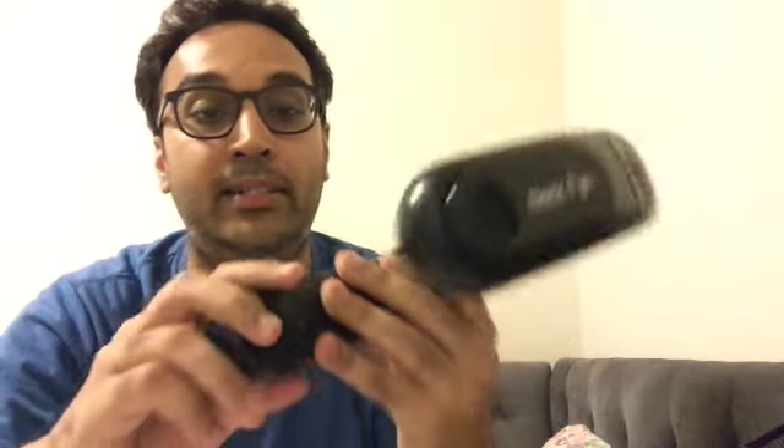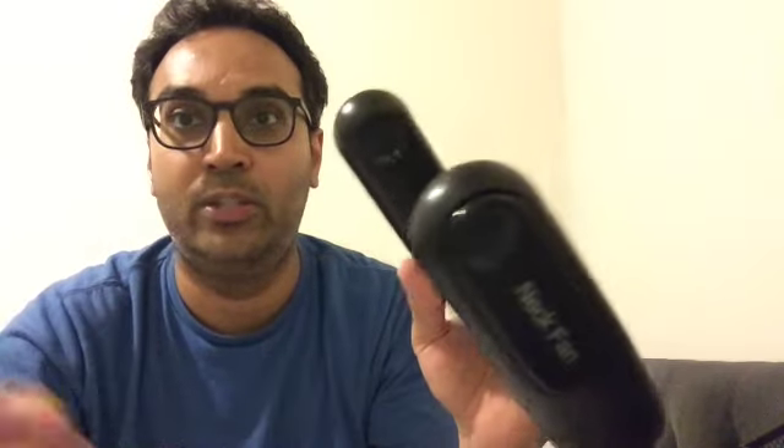Okay, let's go over the cons. Number one: it is noisy. Number two: it doesn't really display the battery unless you plug the wire in. If you plug the wire in, it shows the battery, but other than that there's no way to tell.